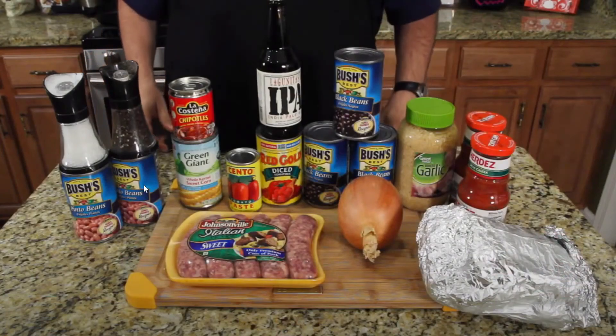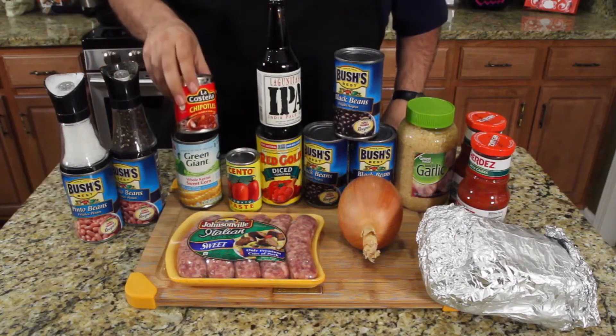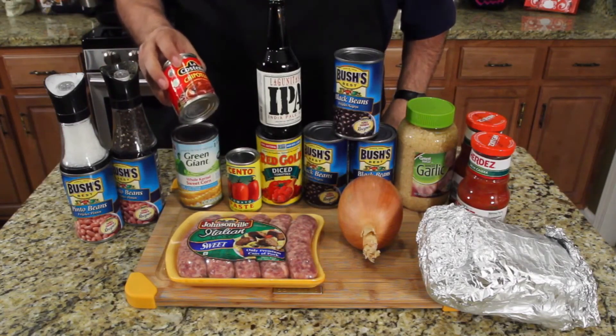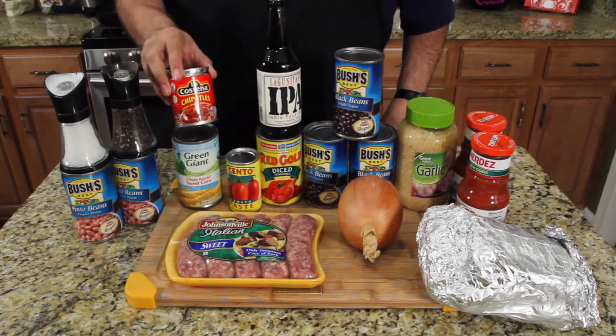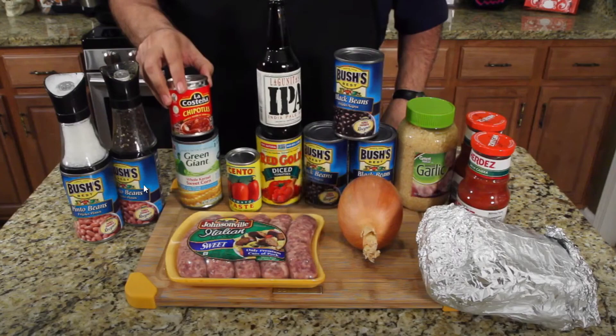Jack shows his ingredients: salt and pepper for taste, two cans of pinto beans, and chipotles in adobo sauce. He says that's where the heat for his chili is coming from, and he's not putting in any chili powder.